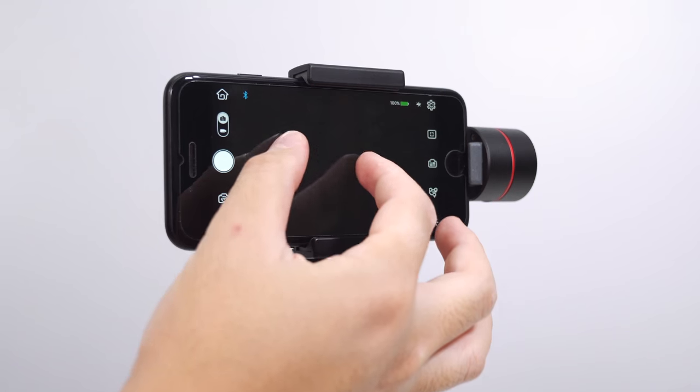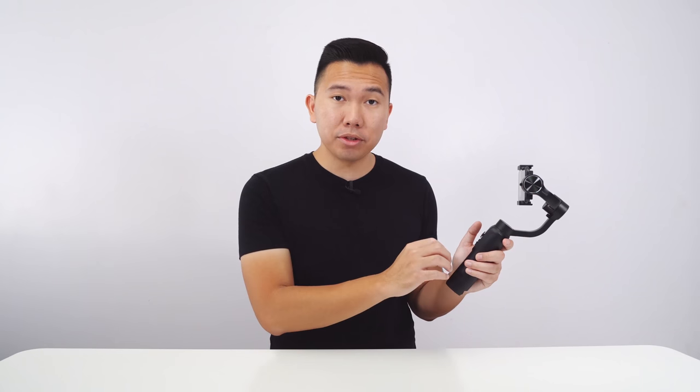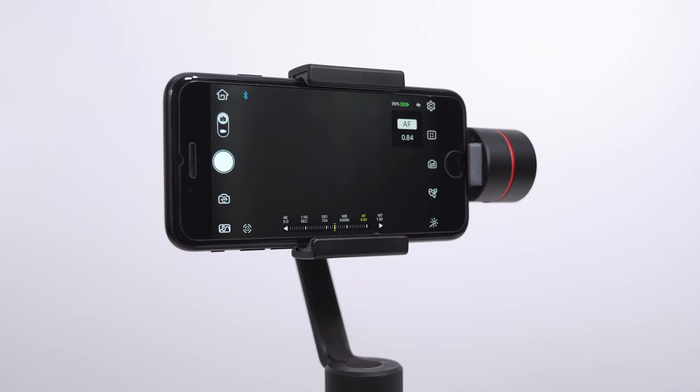Now let's talk about how to zoom. Normally you would pinch on the camera app to zoom in or out. On the Smooth Q, use the shifter and push repeatedly to zoom in either direction — be careful, holding it up or down could toggle between photo and video mode or front and back camera, so push up or down repeatedly to zoom. On the Smooth 3, use the control wheel, but if you're in manual mode make sure you're on the WT setting first, otherwise the control wheel will control whichever setting is selected.